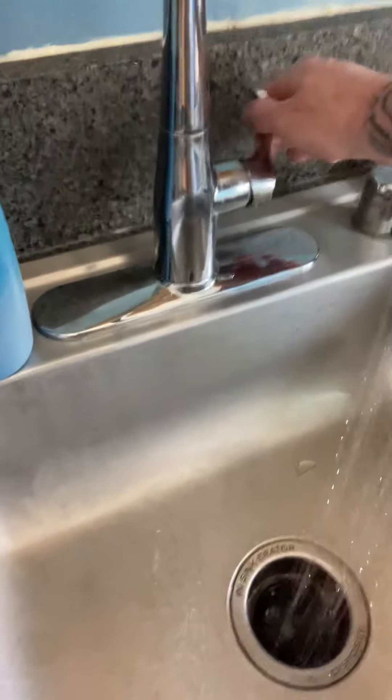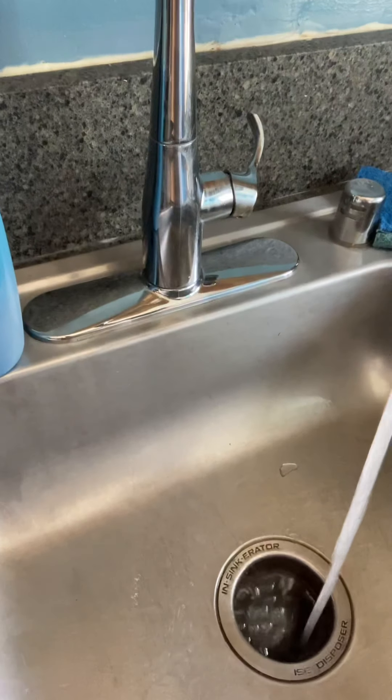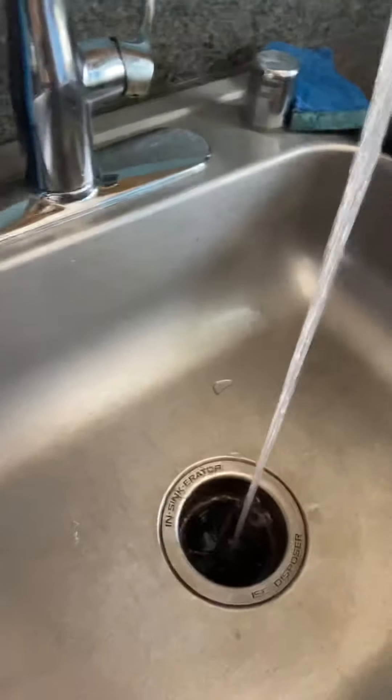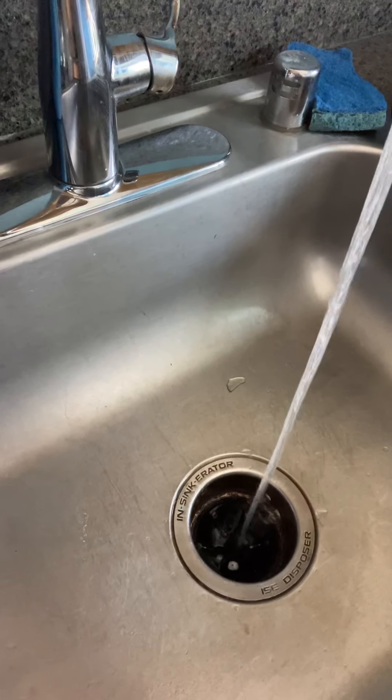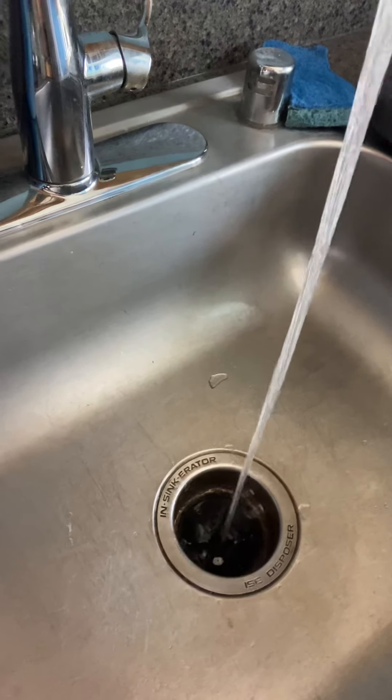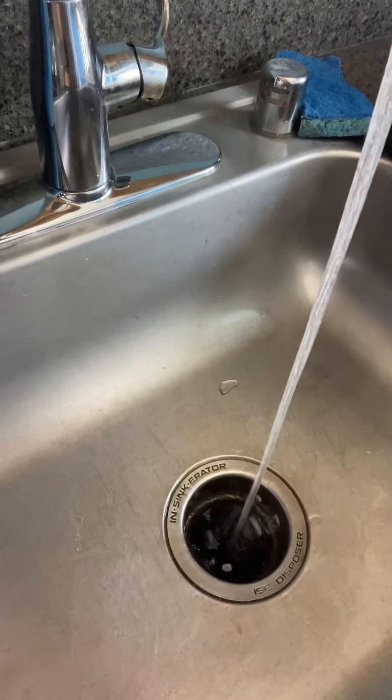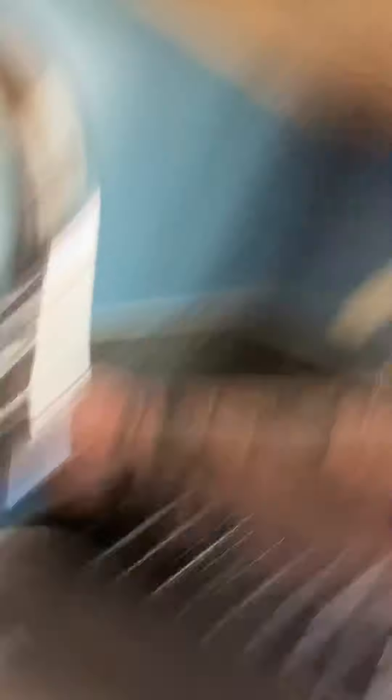Now we can add some water to it. And that's how you clean your garbage disposal — just put some ice in there, turn it on, and run some water with some dish soap, and you'll knock all the debris off the blades.